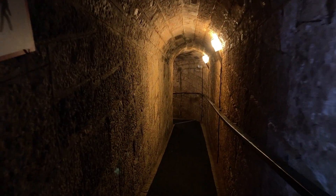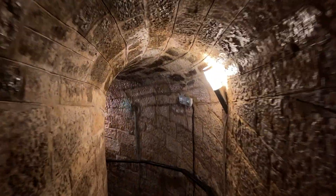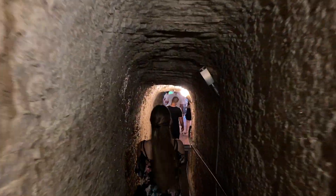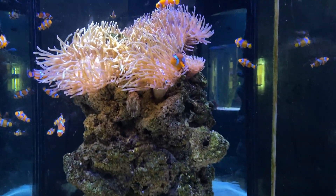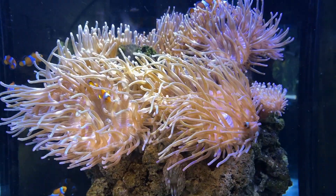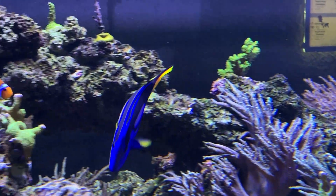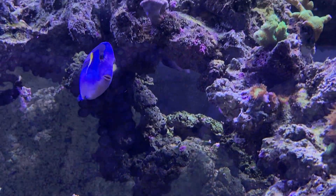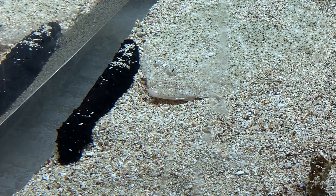This aquarium must be a couple hundred years old, guys. Look at this. Can you see them? Can you see them?